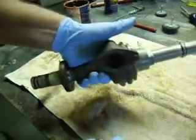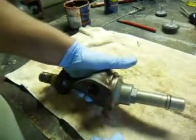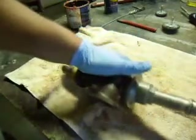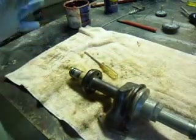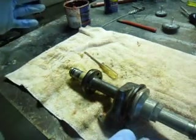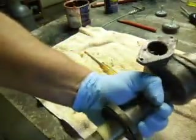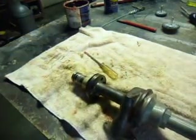It's basically back together. Just need to tighten everything up good and she'll be ready to put back in. Once it's in the boat, we'll put the electronic box back on the top and we'll give it a try. So hopefully this will help somebody — I know it's handy if you can see somebody else do it.